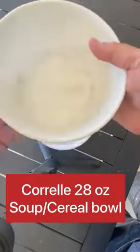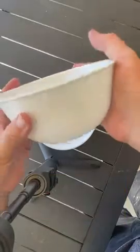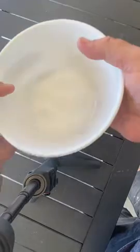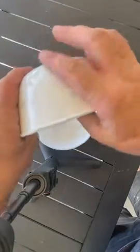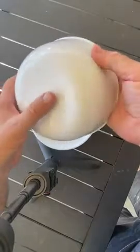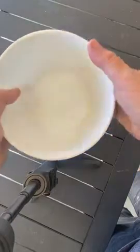These are the large Corelle bowls for soup or cereal, and they're really good. You can see the size of them — they're quite deep. They have the same white color on the inside and on the outside, and they're dishwasher safe and microwave safe too.